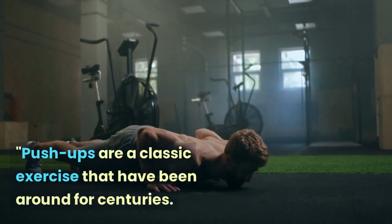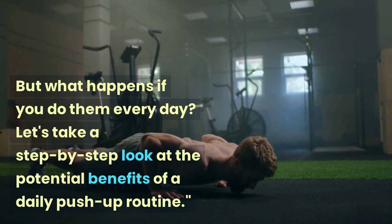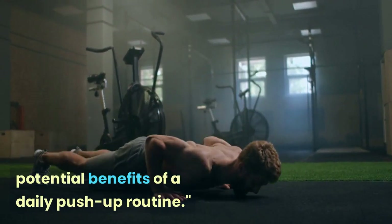Push-ups are a classic exercise that have been around for centuries. But what happens if you do them every day? Let's take a step-by-step look at the potential benefits of a daily push-up routine.